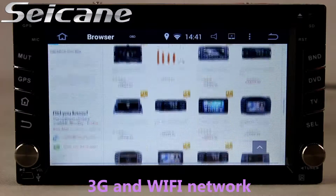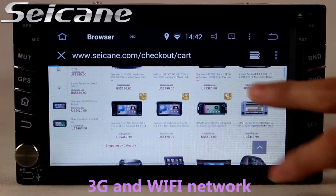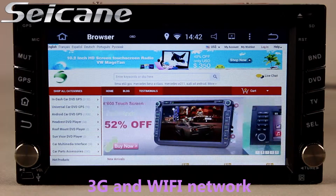Surf the internet via Wi-Fi or 3G. You can set a Wi-Fi hotspot on your cell phone and connect this unit to your phone.